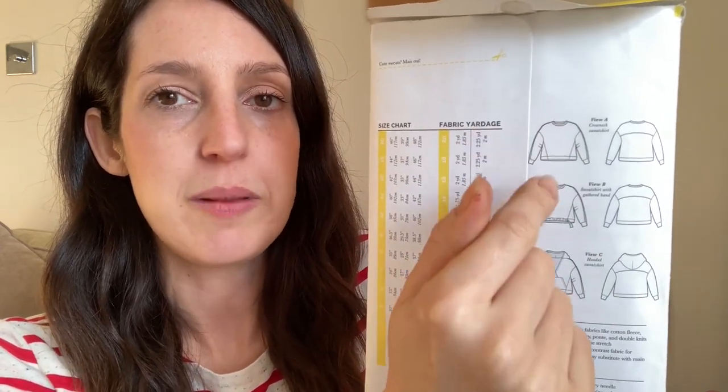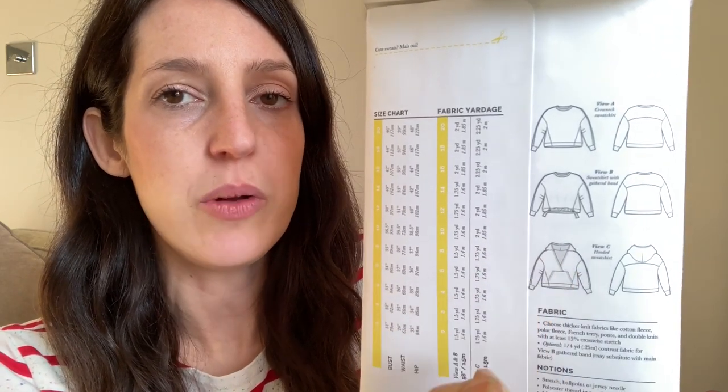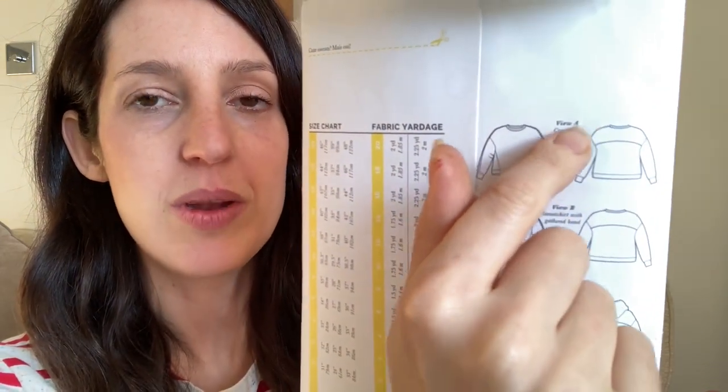There are three different versions — basically a relaxed, slouchy sweatshirt with drop shoulders. Two crew-neck variations and a third with a hood, crossover front, and kangaroo pouch. It's got really cool style lines at the front — diagonal slanted seams — and the sleeves have darts to give them shape, plus a back yoke detail. When I traced up the pattern pieces there were more pieces than I expected. There's a good size range too: US 0–20 and US 14–32. It's recommended for thicker fabrics with at least 15% crosswise stretch.